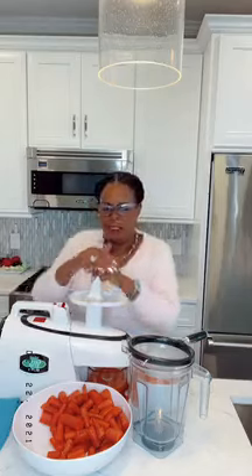This is a Green Star Elite juicer. It's a high-quality juicer — all the information is in the link in my bio. It is an expensive juicer; when I bought it, it was $550, now it's about $600. But it's worth every penny. It's a cold press juicer with gears that press the juice, and it has magnets so any nutrients that might escape get pulled back into the juice.